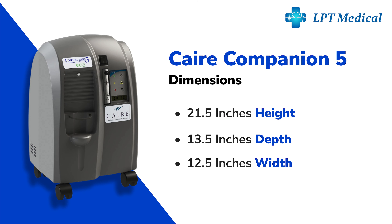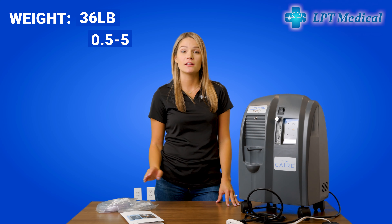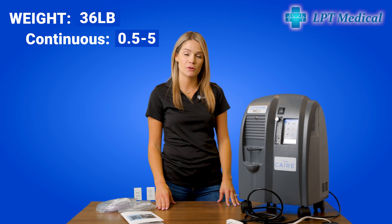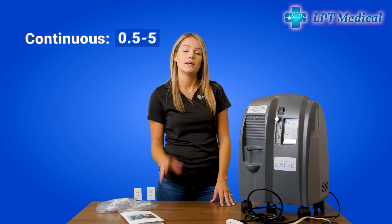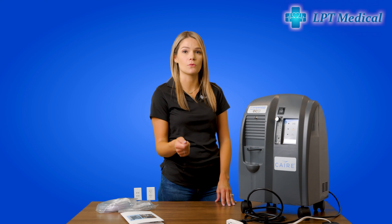The Care Companion 5 is 21 and a half inches high, 13 and a half inches in depth, and 12 and a half inches wide. It weighs 36 pounds and does 0.5 to 5 liters per minute on a continuous flow. It is a stationary oxygen concentrator, so it is meant to be plugged into the wall. It's very durable, so you can run this unit 24/7, and it is also CPAP and BiPAP compatible.